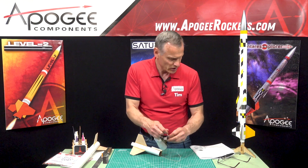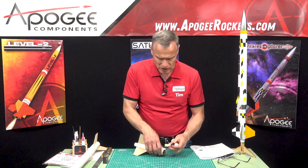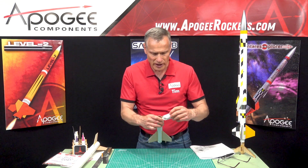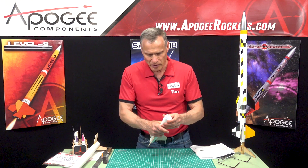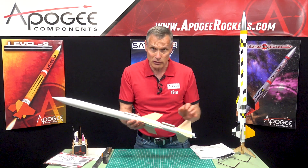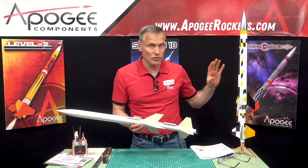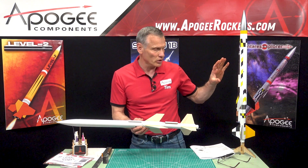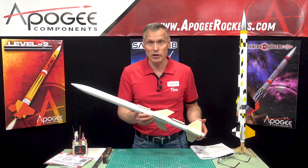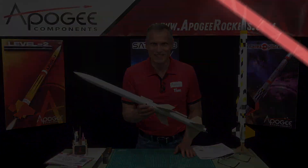So that concludes the construction portion. I'm just putting this in here for now. The rocket would then be painted, and after that you'd get it ready for launch. This one is all painted. So in our next video, we'll start putting the electronics in, and I'll show you how to hook that up as well. We'll see you in the next video.